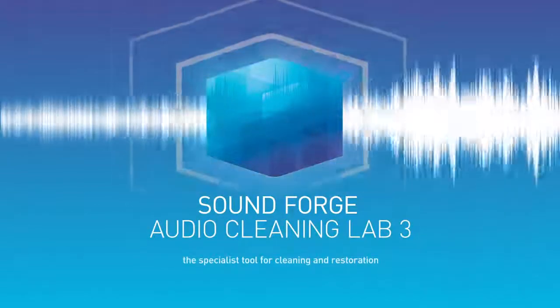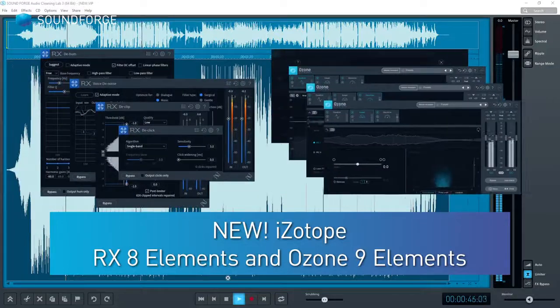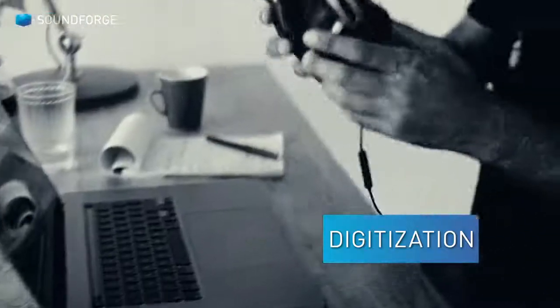The new SoundForge Audio Cleaning Lab 3. Now with RX-8 Elements and Ozone 9 Elements from iZotope. Digitize vinyls, CDs and cassette tapes in just a few clicks.